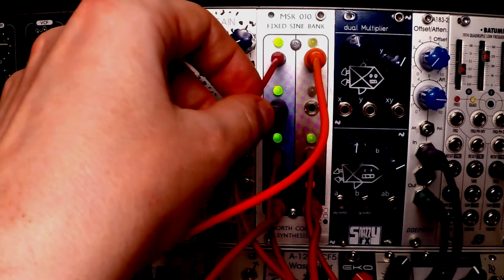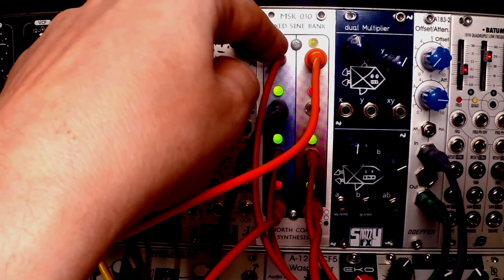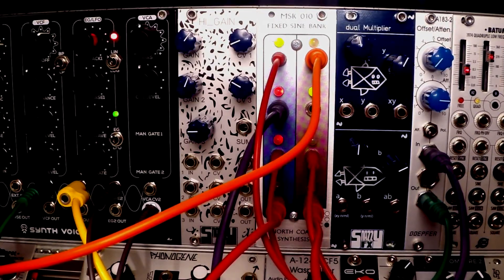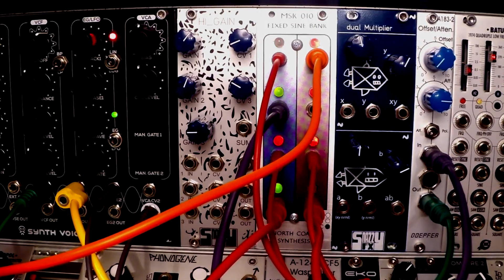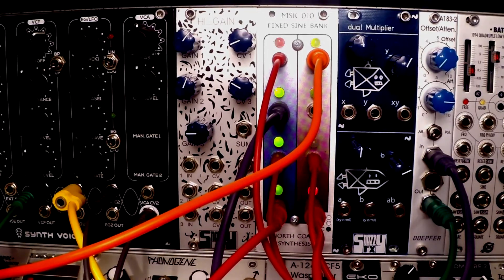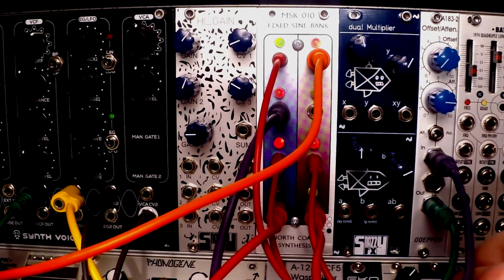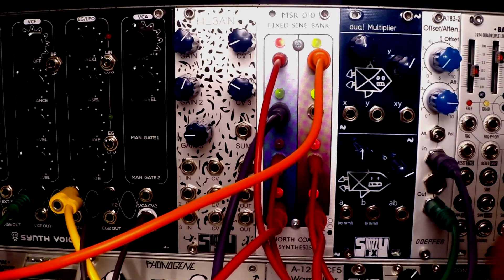The red thin wires are connected to a mixer, and from there to a Tiptop quantizer which receives its clock from the Compare Two output. This returns quantized values to the one-volt-per-octave input on the synth voice, giving us tight clocked quantization of three of the waves coming from the sine bank.